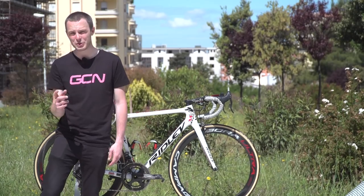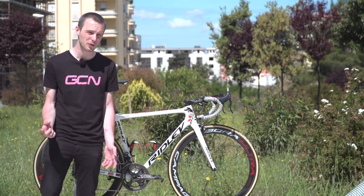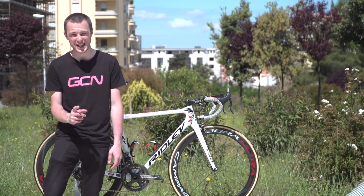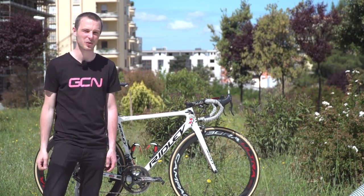Well, there we have it — Andre Greipel's custom painted Gorilla Edition Ridley Helium SLX. Let us know your thoughts on the bike and which pro bike you'd like to see next on GCN down in the comments, and hit share and give this video a thumbs up while you're there.